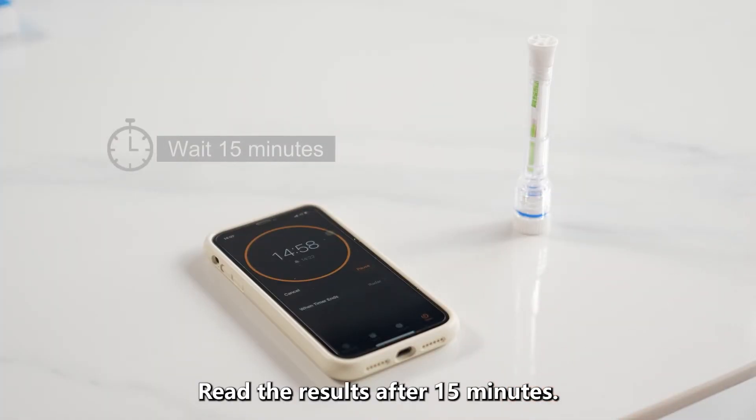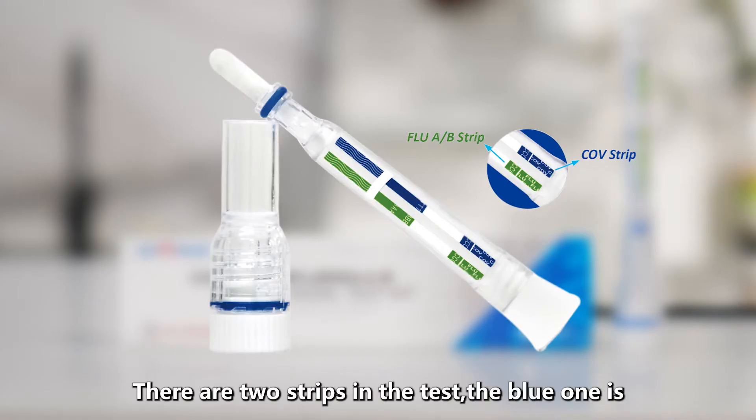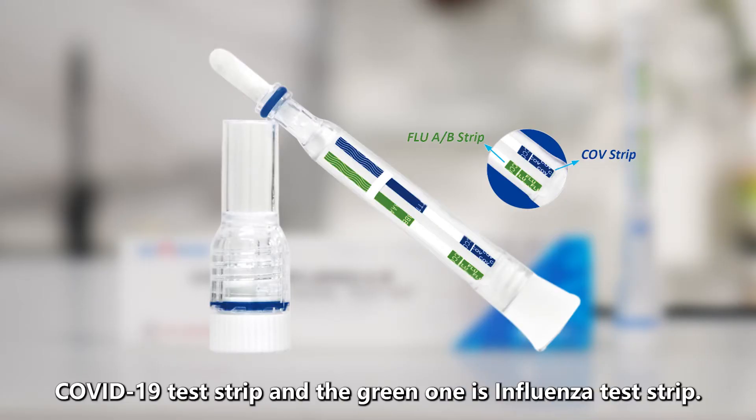Read the results after 15 minutes. Do not read the results after 30 minutes. There are two strips in the test: the blue one is the COVID-19 test strip, and the green one is the influenza test strip.